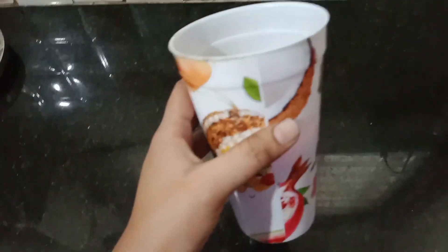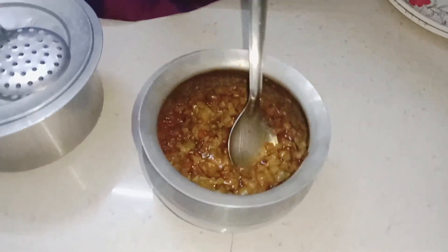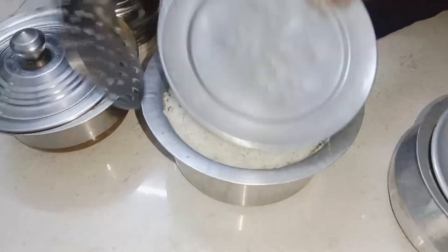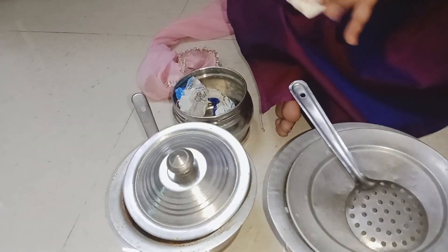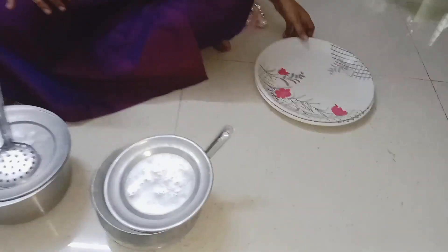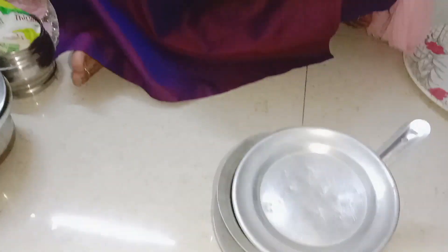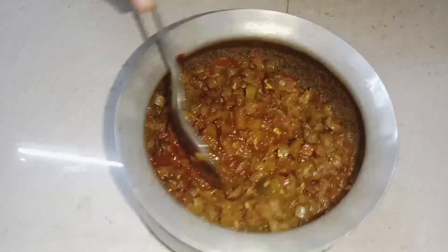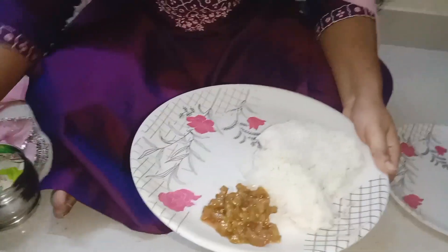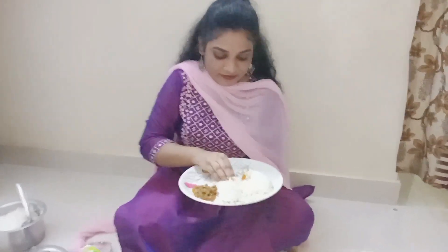The recipe is my new blog. So guys, let us learn how to clean up and get the juice from here. I have a lot of rice. This is my family lunch, I have a lot of rice. This is my lunch.